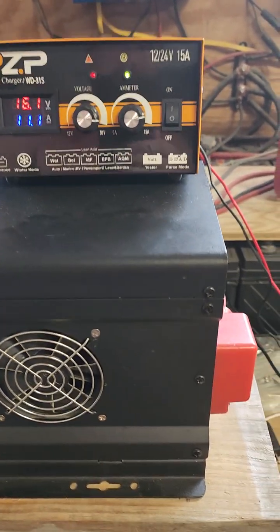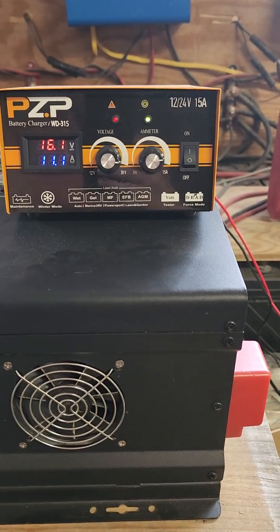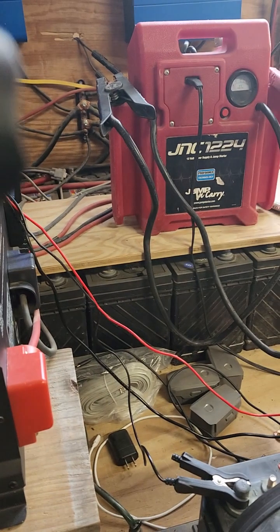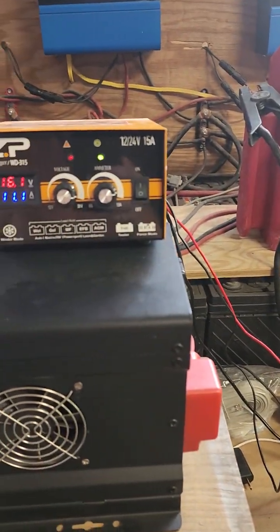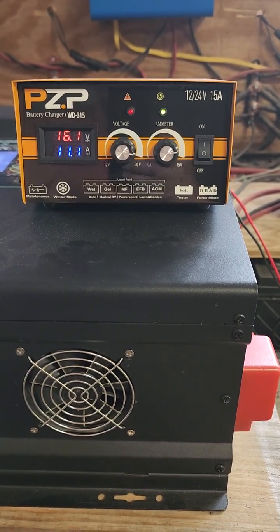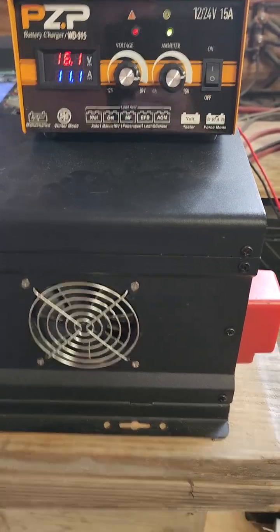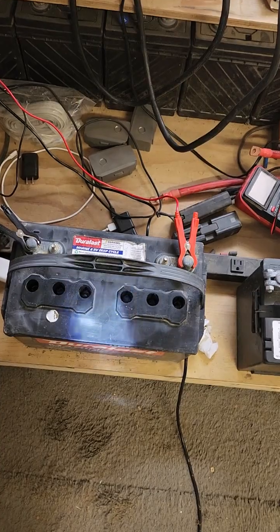As you can see, I've successfully done one battery. It was completely dead — zero volts. I actually had to jump it with this box just to get the charger to pick it up. But as soon as it picked it up, I forced it and did it for a day. It's salvaged. It's sitting over there now, and this morning it was 12.8 volts after sitting.